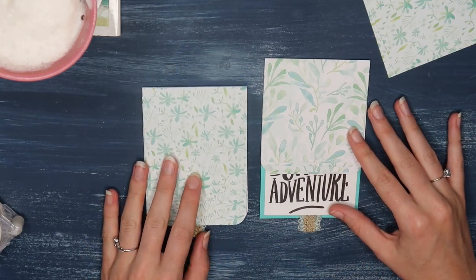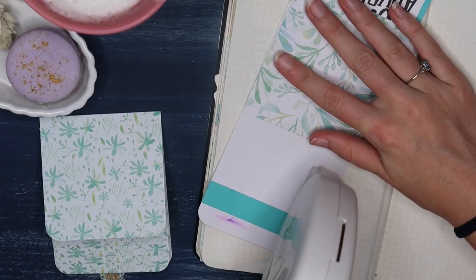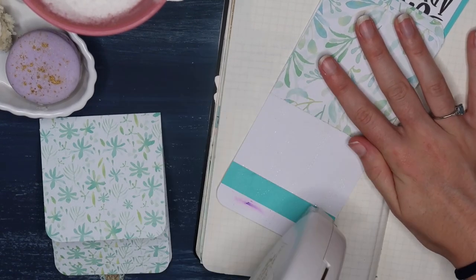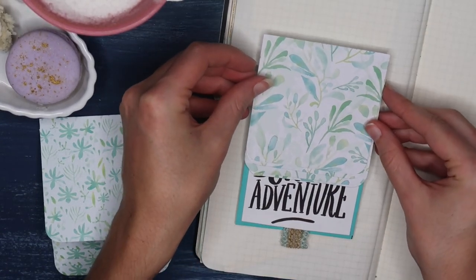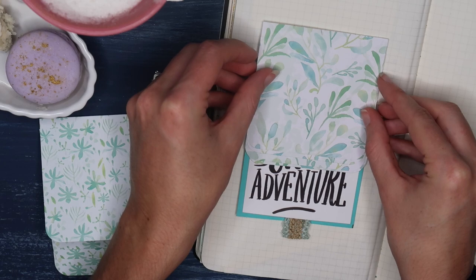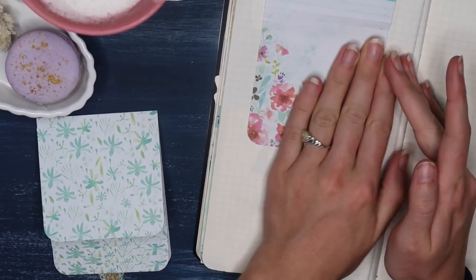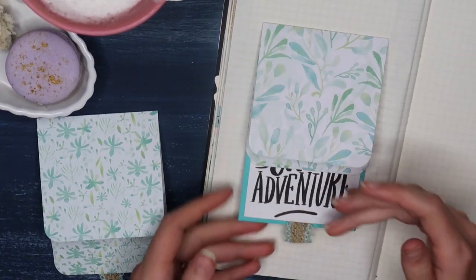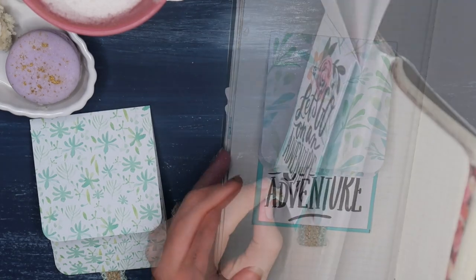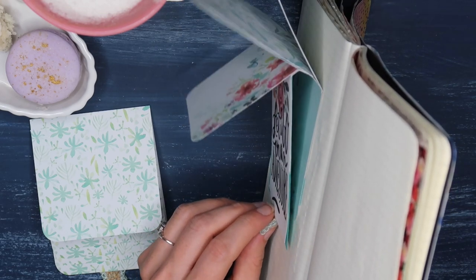I did my best to make that as clear as possible, but please comment below if you have any questions. Before I go, let me show you how this looks inside your journal. You put tape on the back of the piece that is not the tab — that's what attaches it to your journal page. Push it down, then fold the tab back over with all your waterfall cards. Use the tab to push up and all your cards will follow suit.